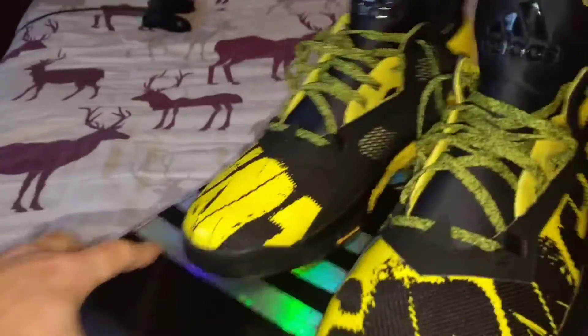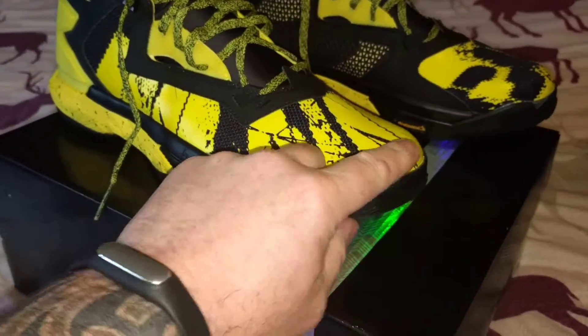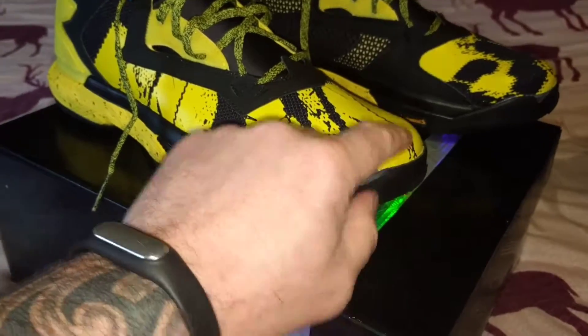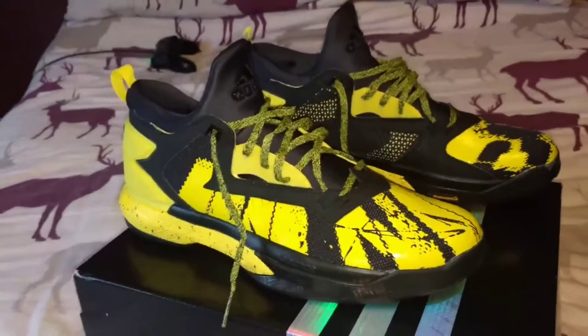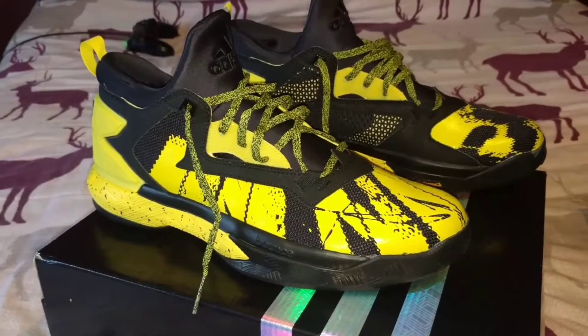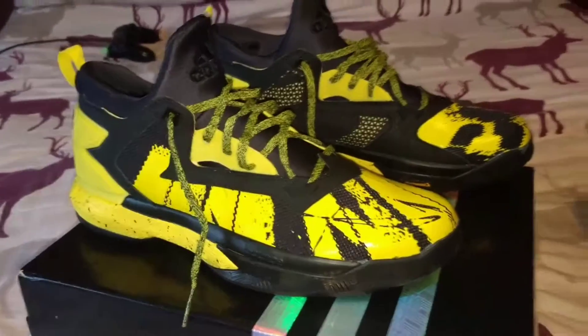I went true to size in these - I got my normal size 12. They do fit a little bit long; we've established that with the Lillard 2s. There's a little bit of space up in the toe, but I like a little bit of a finger's width of space there - I don't like my toes right up against it, that's painful. If there's a little bit of dead space up there I just put two pairs of socks on and I'm absolutely fine.